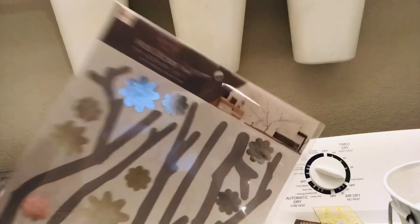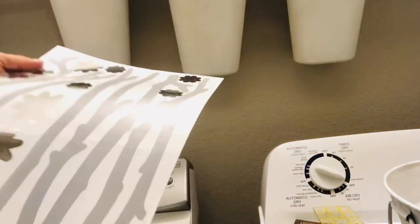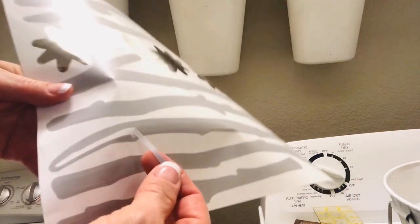To add some visual fun, I attached a wall decal above the shelf. This one I purchased at a store named Daiso, but Dollar Tree does carry many wall decals that would be great for a laundry space.